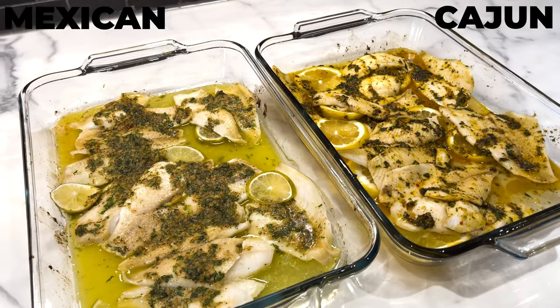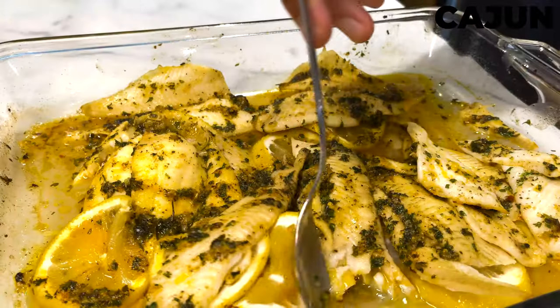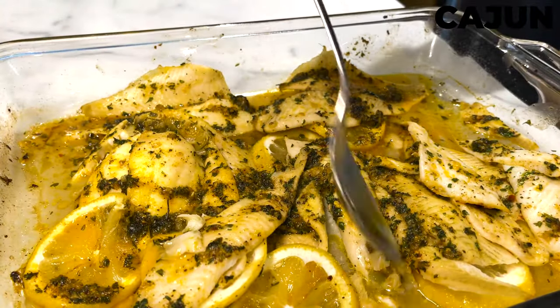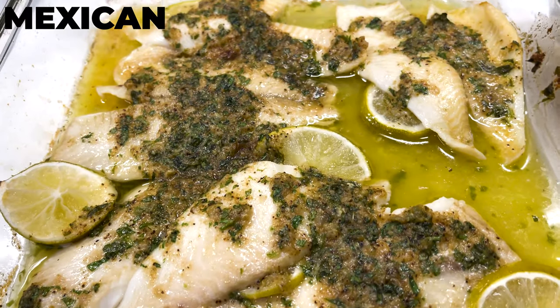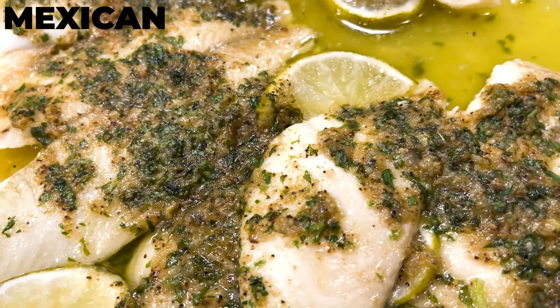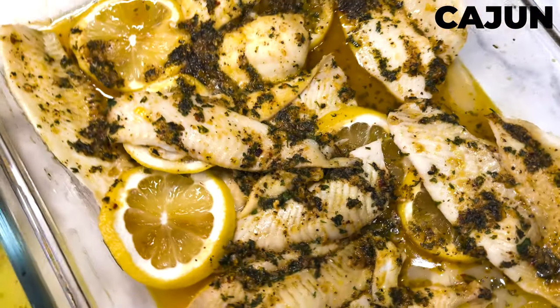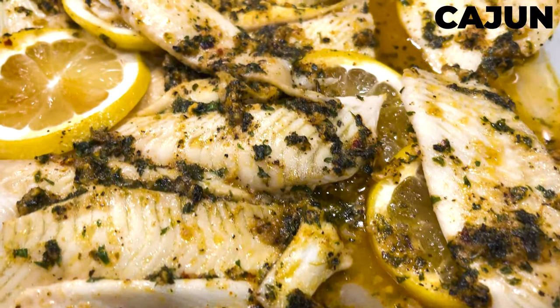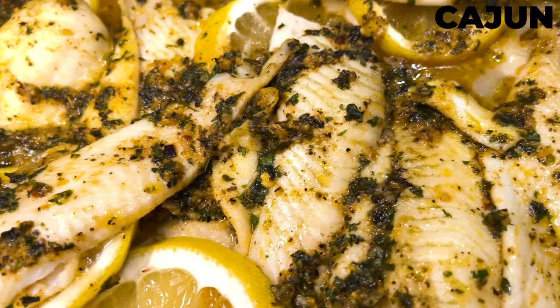The timer is done — let's get those trays out of the oven. Don't they look delicious? I wish you could smell what I'm smelling right now. Buttery, garlicky — just incredible. The Mexican one has that incredible hint of lime and cilantro, and the Cajun has that spicy touch. Just incredible.